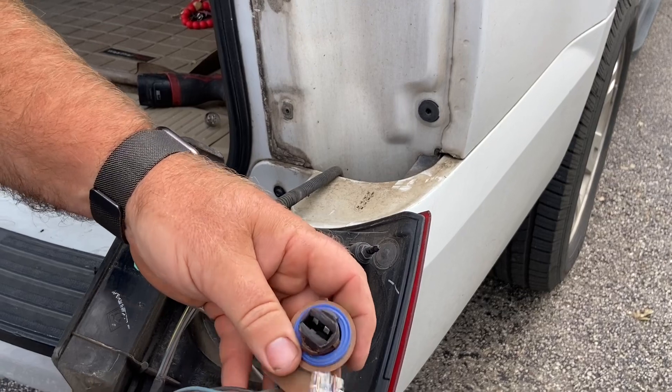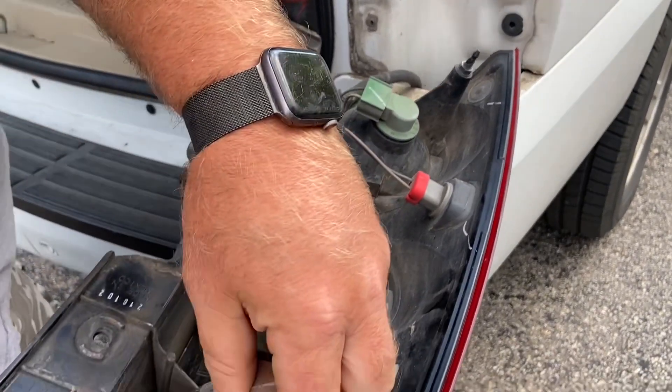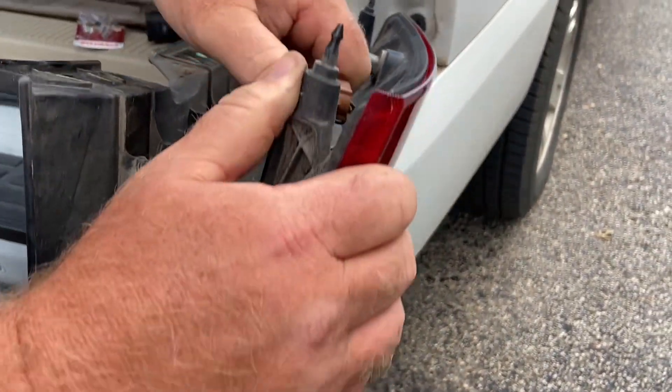A new bulb just inserts into the socket like that. Once it's in, put the socket back into position, and give it a twist until it stops.